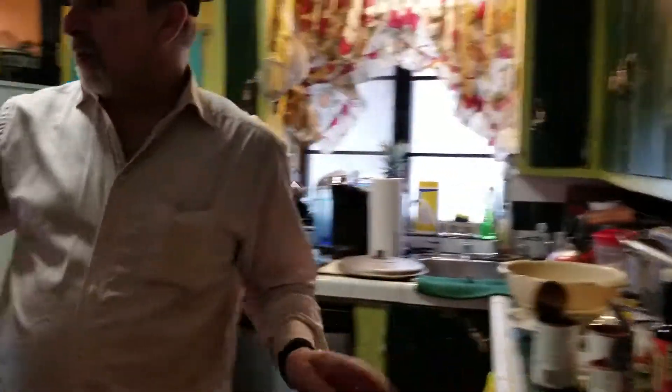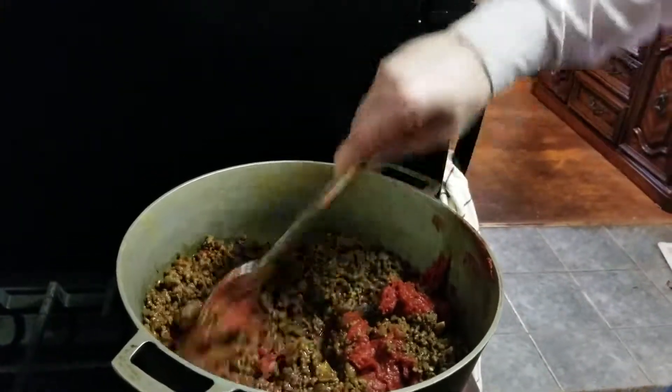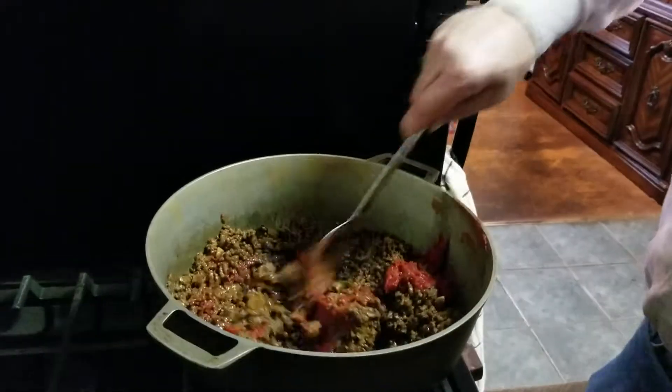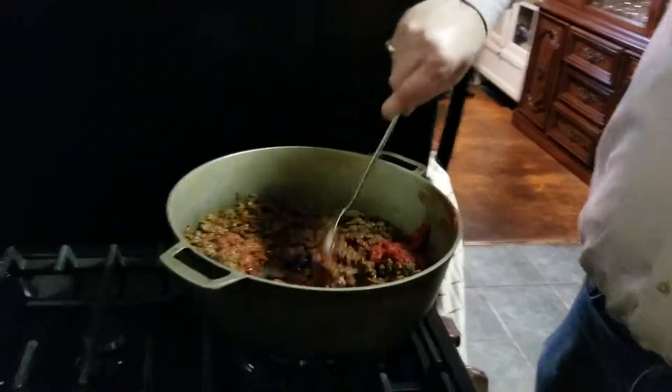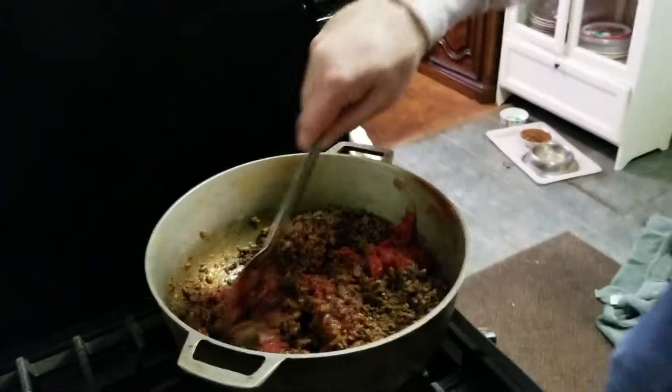Now we mix the tomato paste first. He doesn't like a wood spoon. I love to cook with a wood spoon. He's the cook, not me.